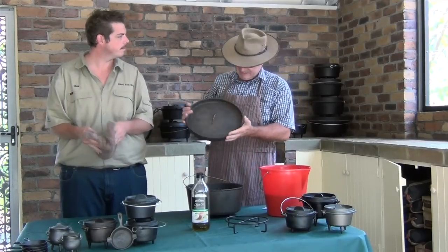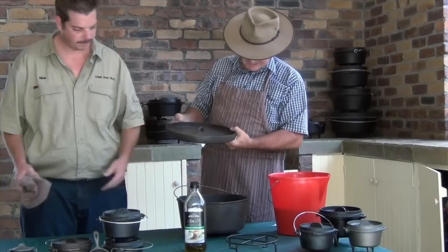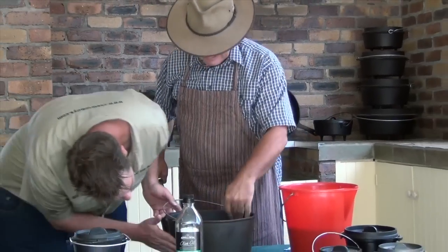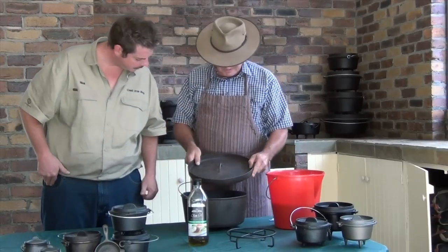As you can see, this camp oven has come up quite well. We've given it a good scrub with hot soapy water and those stainless steel scourers, and got all that surface rust off the outside and sides. It's coming nice and clean — it's a pretty good camp oven, not bad at all.